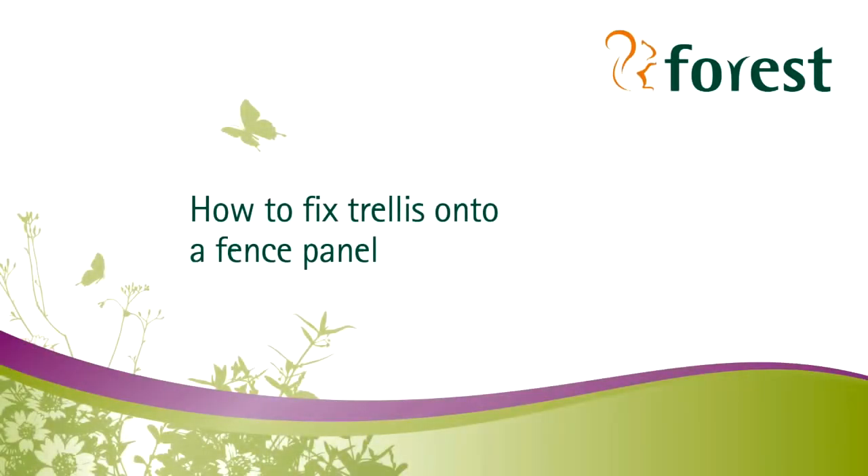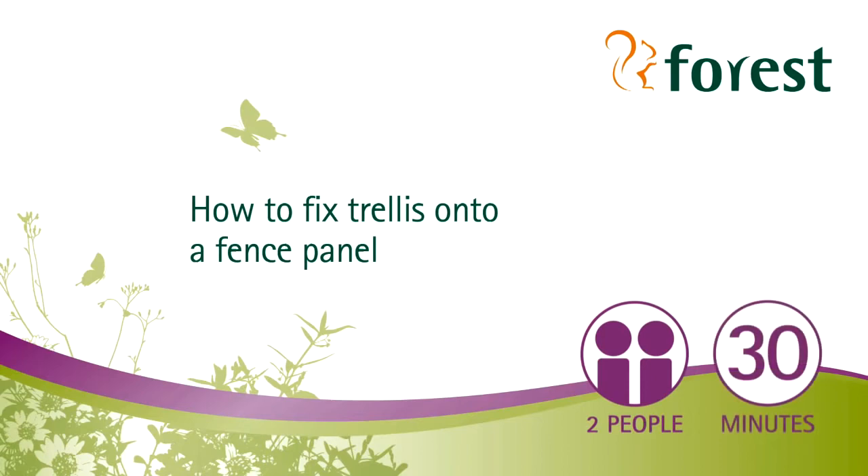Welcome to Forrest's short video on how to fix trellis onto a fence panel. For this project you'll need two people, and it should take you around half an hour to complete.